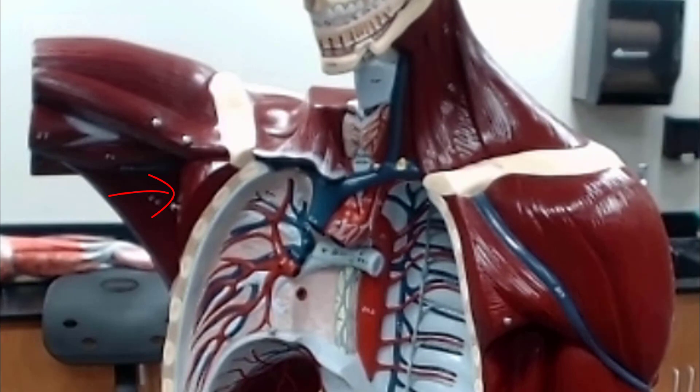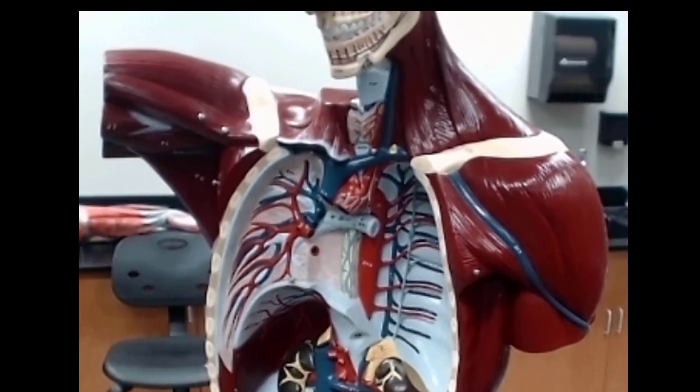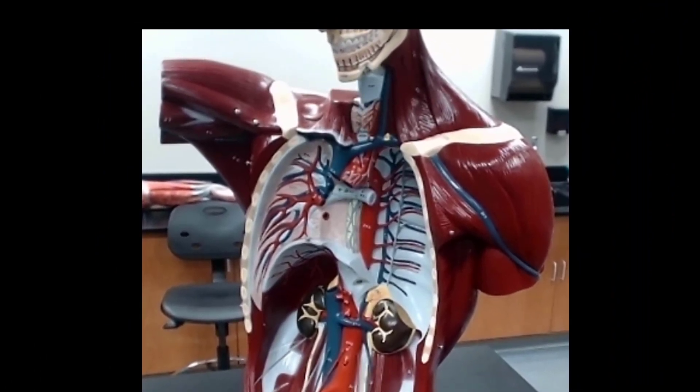The vertebral veins and the vertebral arteries are not viewable in this model. They're actually deeper in the body, which is one of the reasons why you usually don't see them in this model.